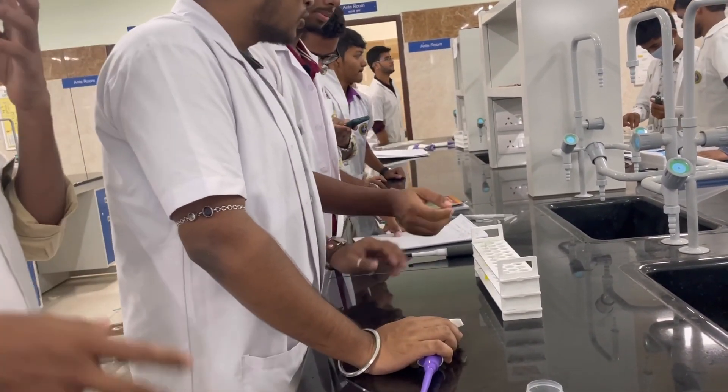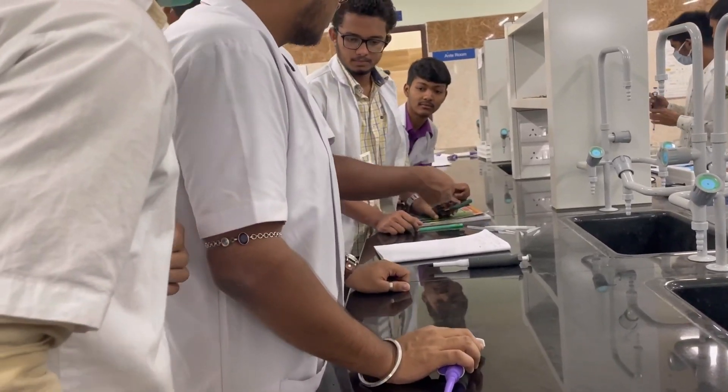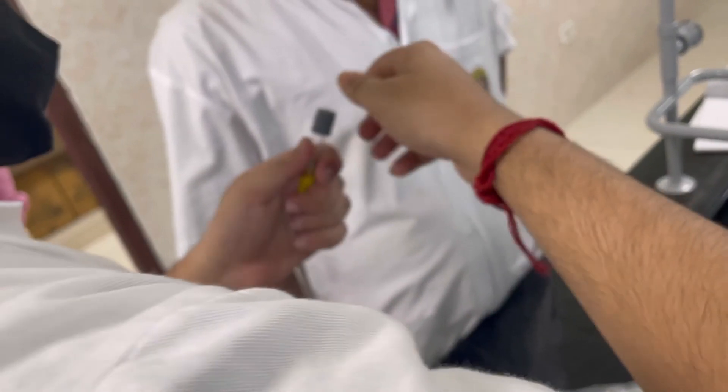It is then kept inside a centrifugation machine and centrifuged at 3000 RPM for 10 minutes.